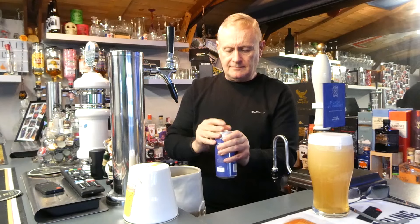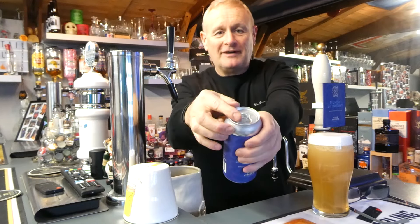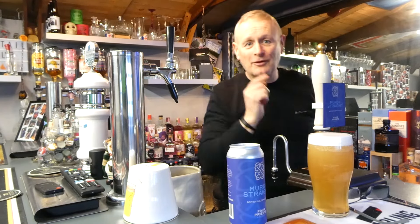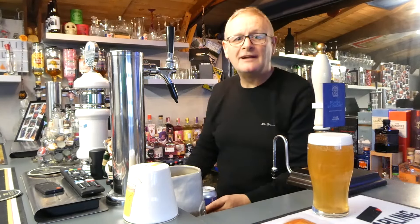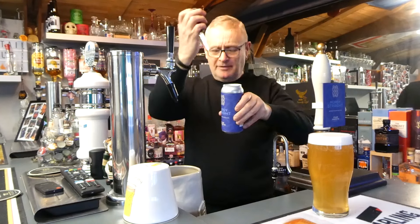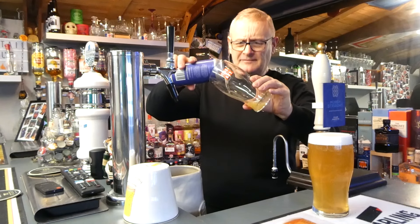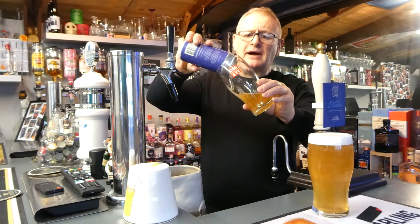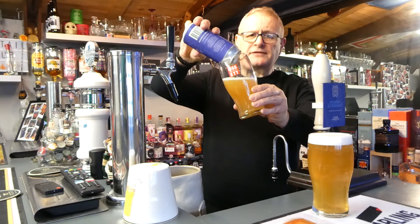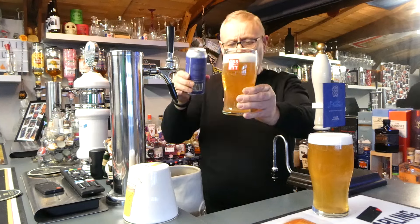Oh man — we've had a malfunction on the can. Right, we'll pause that and we'll come back. Right, we're back. We had to use a bit of brute force to crack that open, so we'll get this in. Now I did buy a six-pack of these cans from Four Priests at Christmas — I got a mixture, two of each.